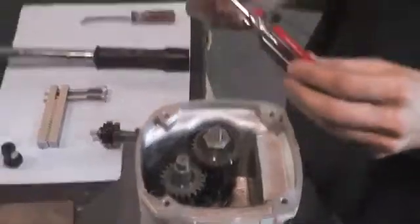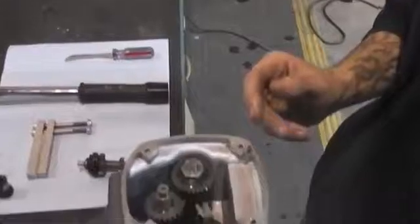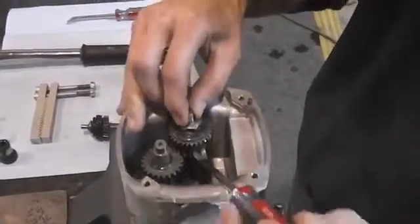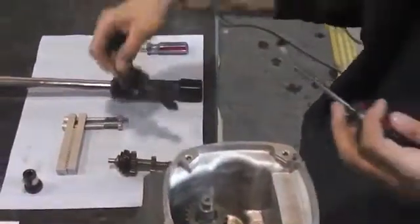Now sometimes you're going to need a crow's foot or a bladed screwdriver to help get the clutch out. Sometimes they stick a little bit — you can shove that right in between these two gears here and give it a little tug, and your clutch should come out with a little bit of help.